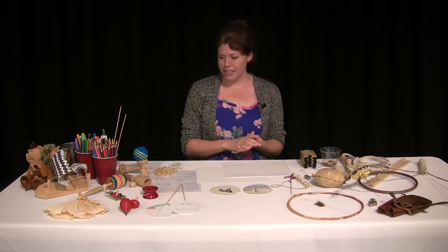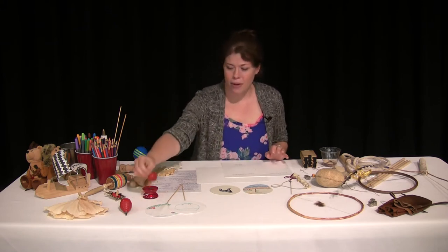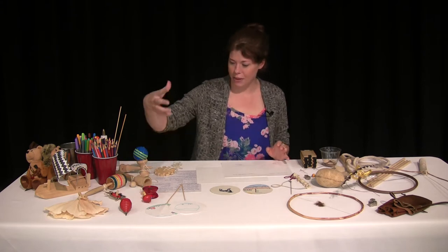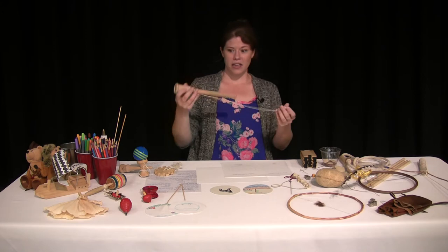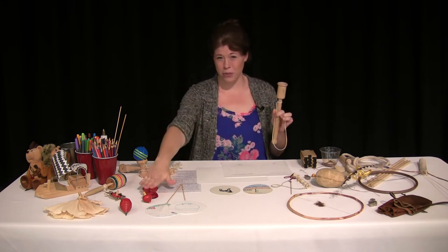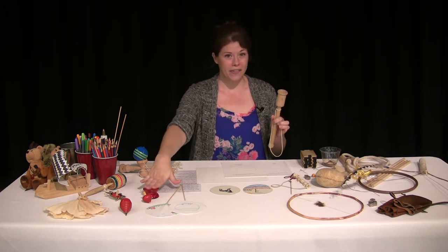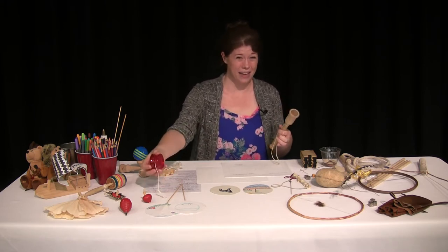Another toy you might make if you're living on a farm is a spinning top out of wood. Another one that might be a little unfamiliar is this ball and cup game. You'll notice none of this stuff is plastic — a few of these things are plastic, but those aren't from the late 1700s or early 1800s because there wasn't plastic back then. Everything was made from wood, from cloth, from the materials they had lying around.